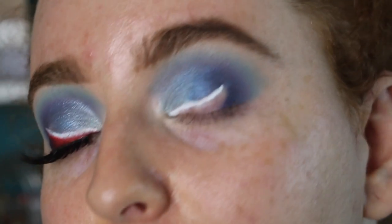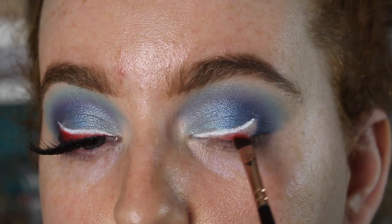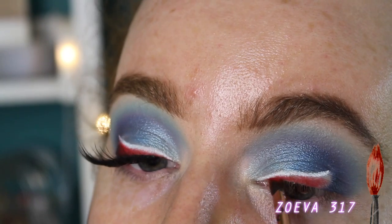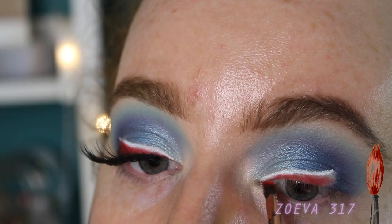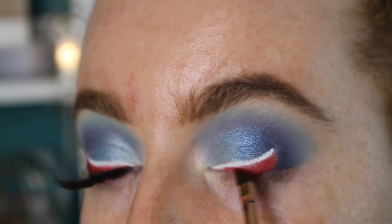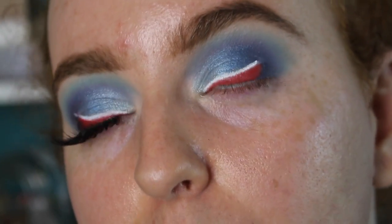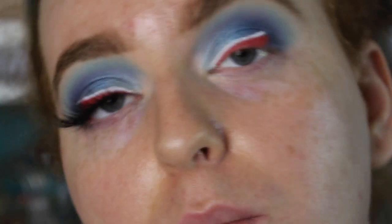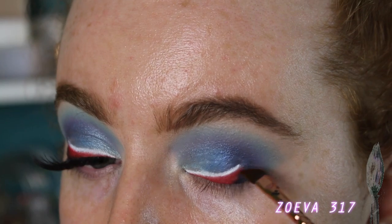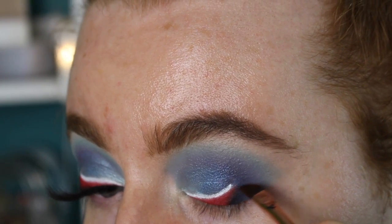Now I'm taking the shade You're Kidding and going directly underneath the white line, filling in the blank area. As well as filling in the color, this also helps sharpen up your liner and gets rid of any mistakes — you can make the line thinner or keep it thicker, whatever you want. Now that shade is down, I'm going back into the shade Spooky with the slightest amount on the tip of the brush — using the same brush I used for the liner — and just patting where the blue meets the red to make a slight gradient so it all mixes together.